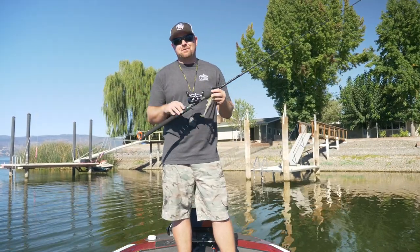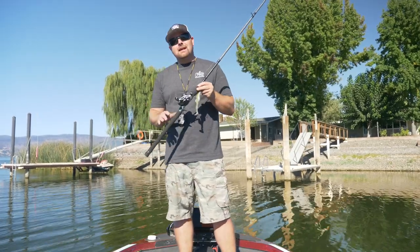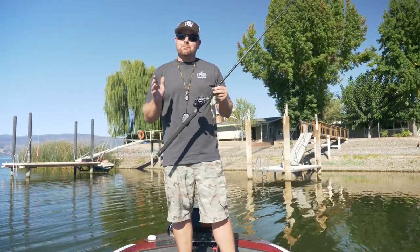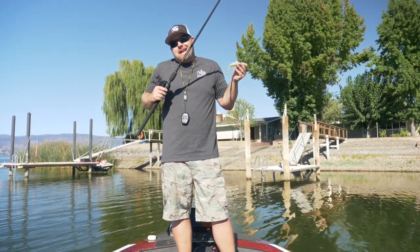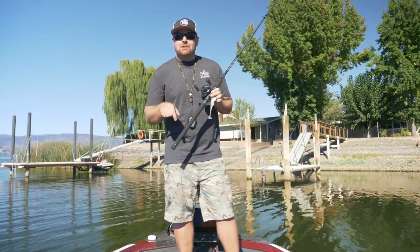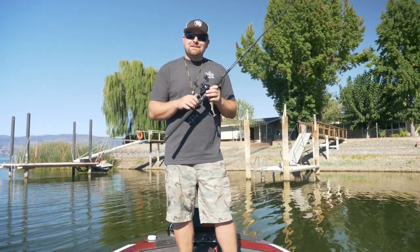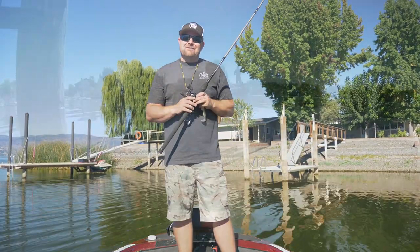So there you guys have it — that is Dock Skipping 101. A fairly simple video, but if you take those techniques and that advice, you guys will simply put more fish in the boat. When you can put the bait where others can't, it's just all in your favor. If you guys have any questions, please leave them down below in the comments. If you like this video, remember to hit that like button and subscribe to our channel. We're doing three videos a week — we appreciate you guys. Have a good one.